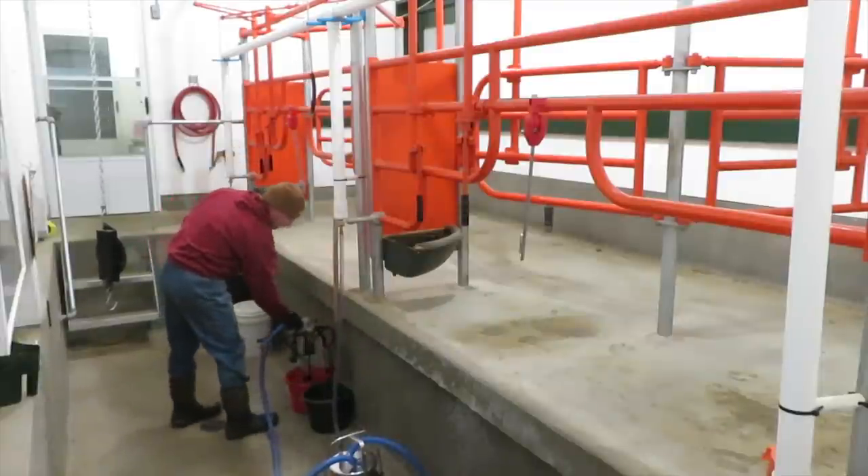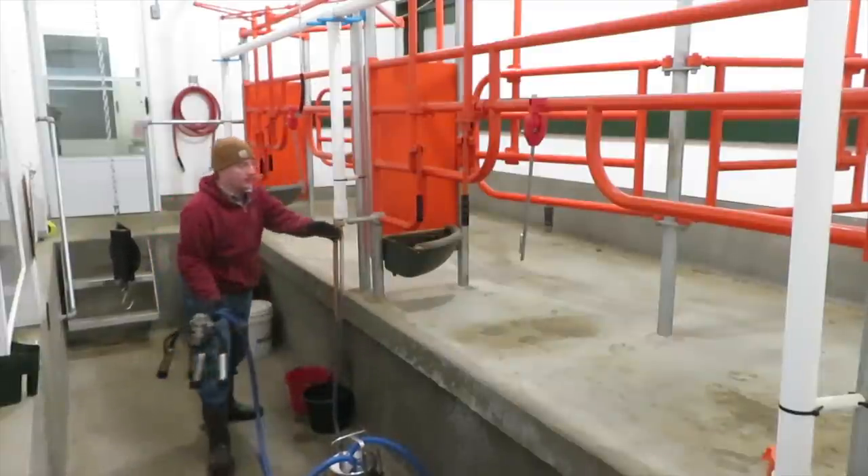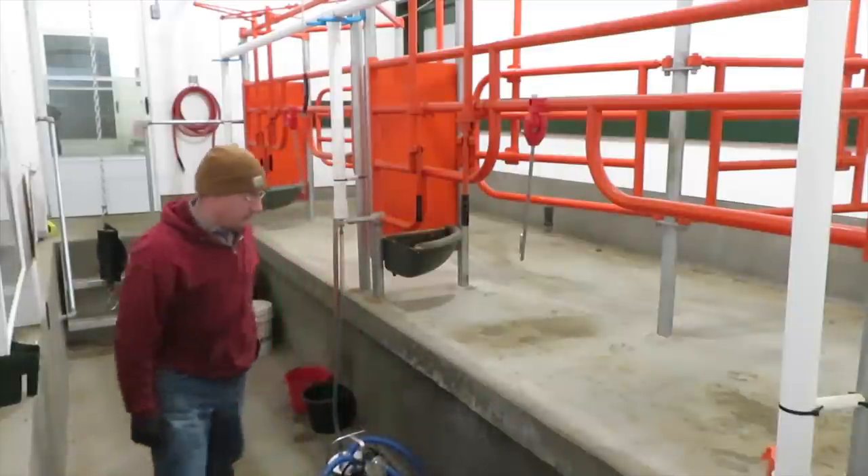Now I'm taking the claw out of the sanitizer. The green bucket is just fresh water for a rinse. Turn the vacuum back on and now we're ready for the next cow.